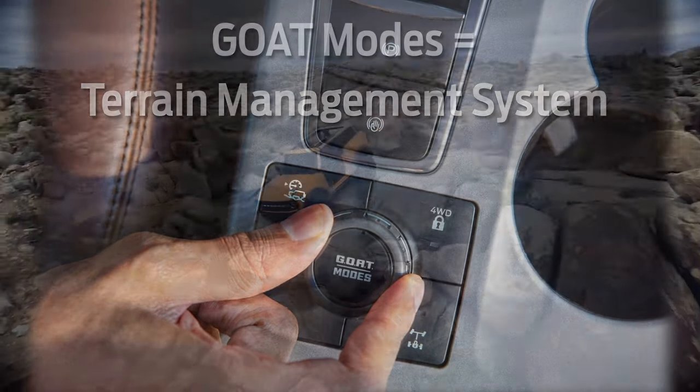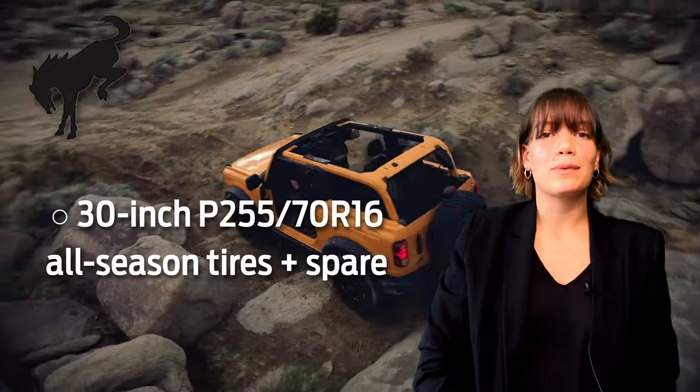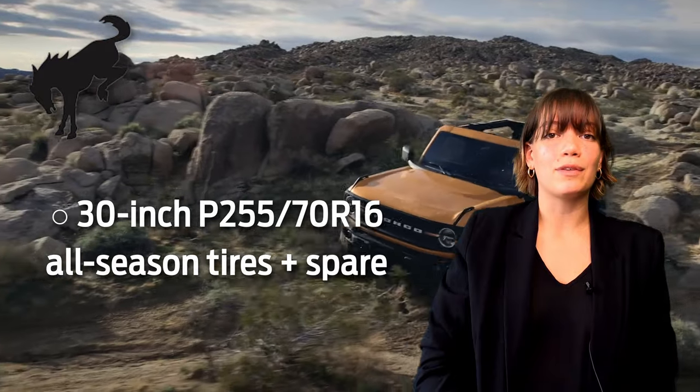There are five GOAT mode settings in the base model: Normal, Eco, Sport, Slippery, and Sand. It comes standard with all-season 30-inch tires along with a full-size spare.